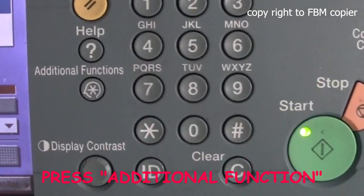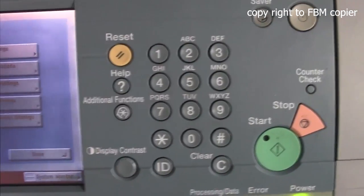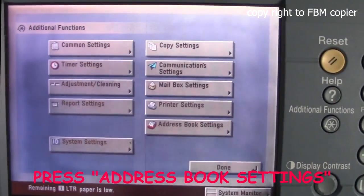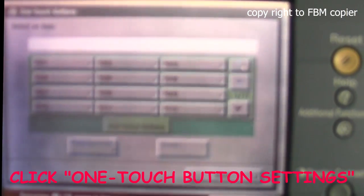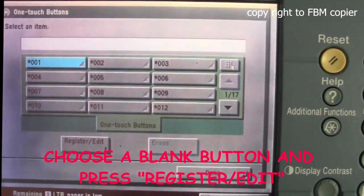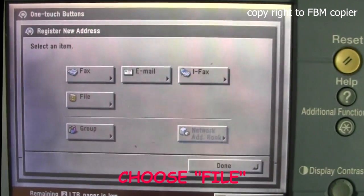First, press Additional Function, then Address Book Settings, then One Touch Button Settings. Select a blank field.